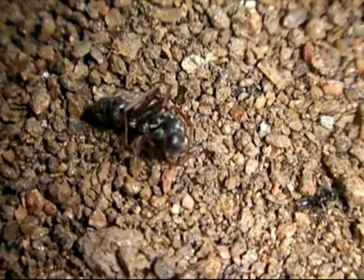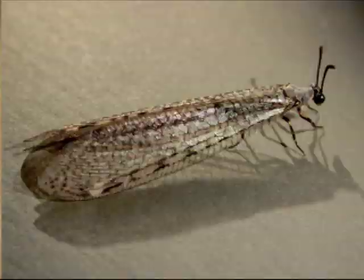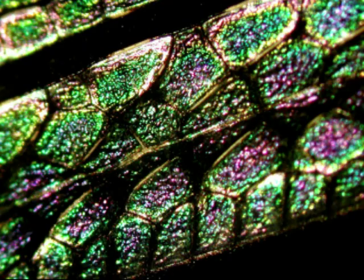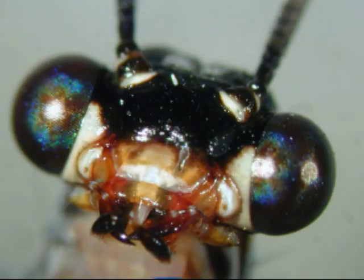When the antlion has eaten its fill, it will spin a cocoon under the sand and pupate into the adult form. The mature Mermelion has four wings that, under the microscope, resemble stained glass.